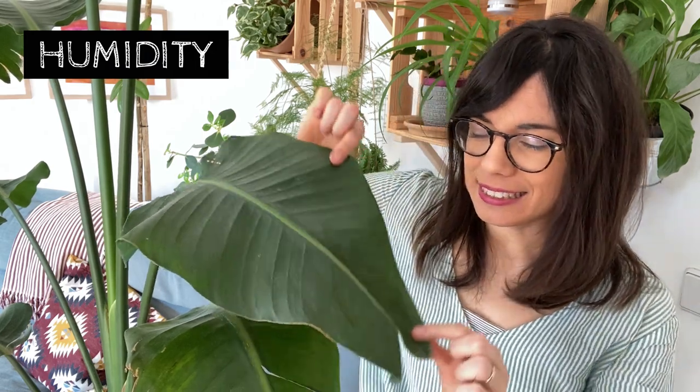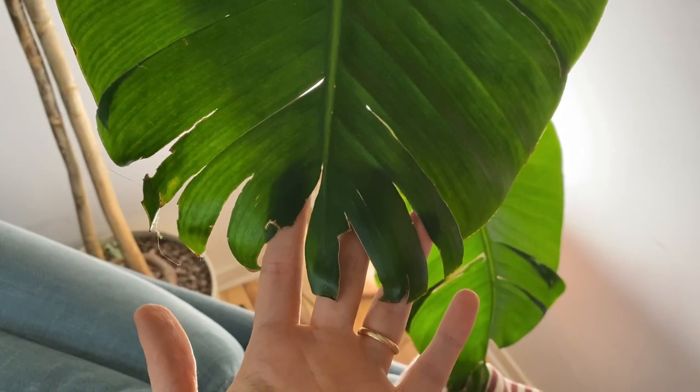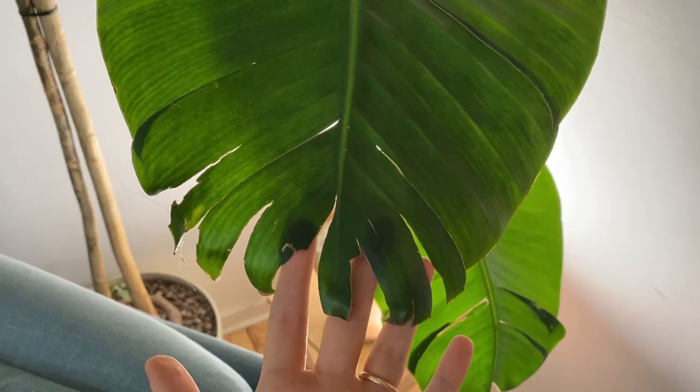The Strelitzia comes from South Africa so they like humid conditions. Now they're not going to be as particular with humidity as the Calatheas, for example, so they will be happy in normal household humidity levels. We just want to make sure that we don't place our plant at a location where the air will be really dry — so this could be close to a heating vent or close to the AC. If you see that your Strelitzia is splitting at the center of the leaf and you see brown and crispy edges, this is a very good sign that your plant is lacking humidity.